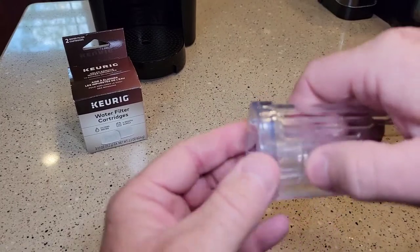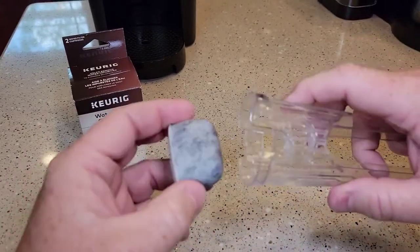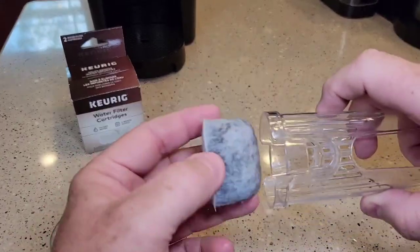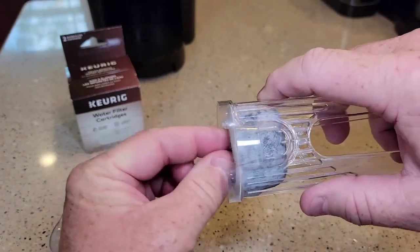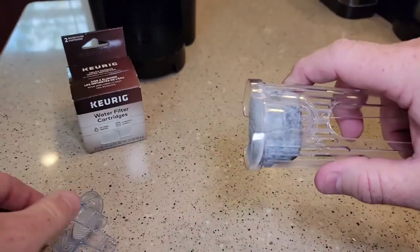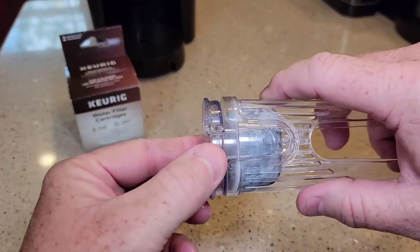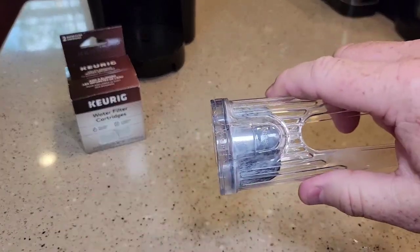So now we're ready to install it in the Keurig holder. There's a flat part here — the flat part's going to go down. And there's a curved part, so the curved part kind of goes into where the handle is, then it's going to sit flush. Then you're going to just line up these and they should snap. That's how you install the water filter in the holder.